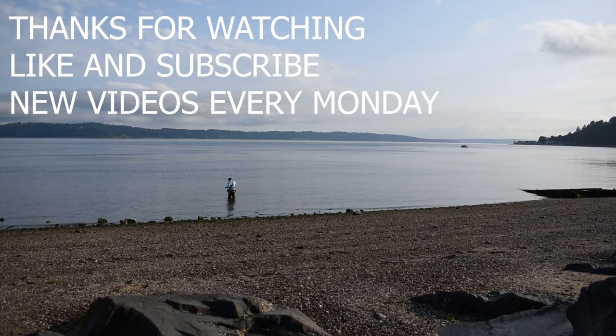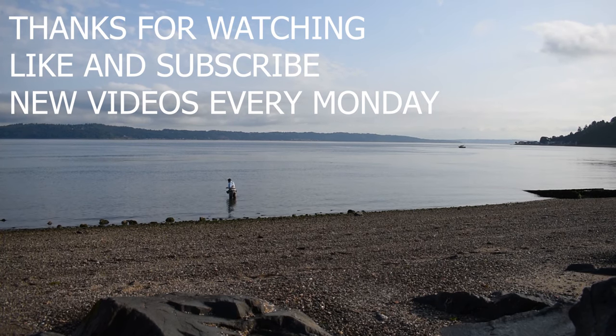Thanks so much for watching everyone. Like and subscribe to check out our new videos every week.